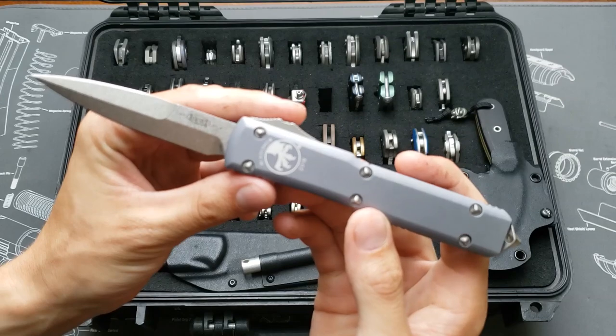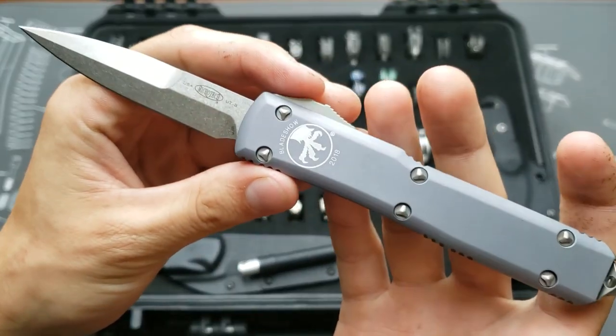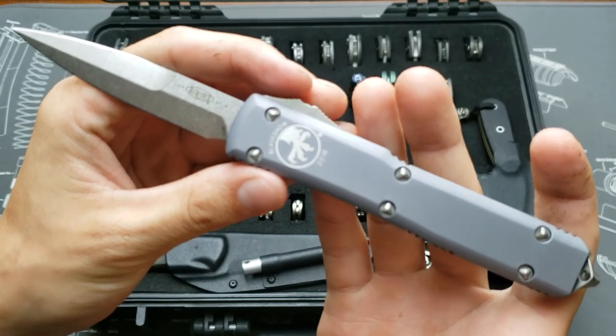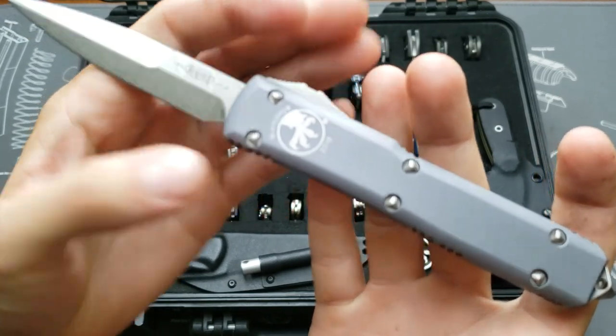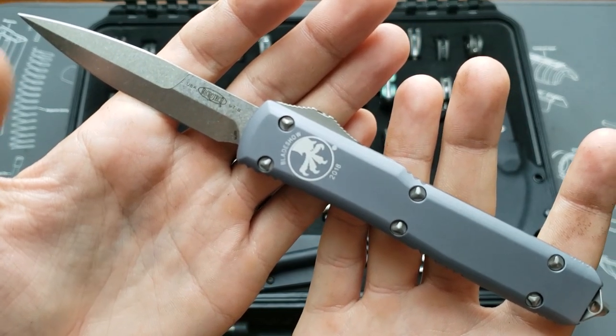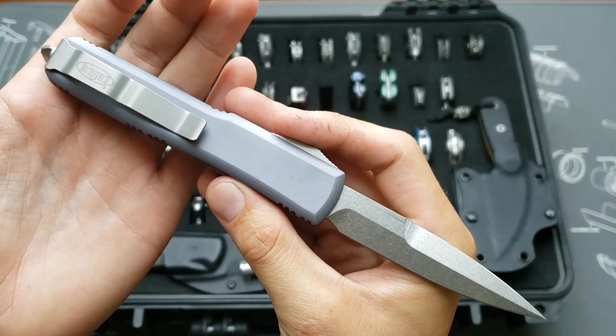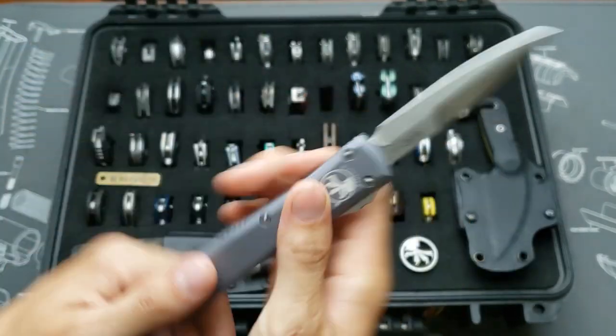Next I've got a Blade Show exclusive from 2018 — this is the Microtech Ultratech in M390 blade steel with the bayonet blade style.